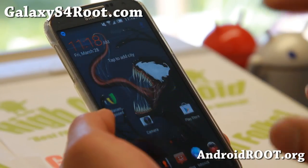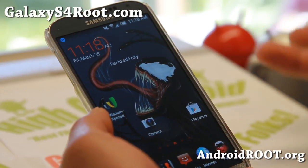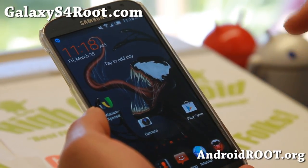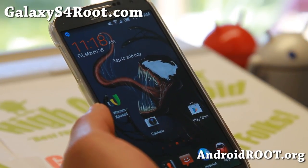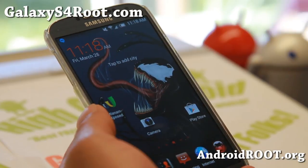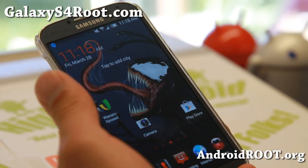Again, this is for the AT&T Galaxy S4. You can also install it if you have SafeStrap — there's a different version. I'll have a link to the XDA thread. There are a bunch of files depending on which version of SafeStrap you're using, so you'll have to download the appropriate files. For those of you who are stock you can just go ahead and install it.